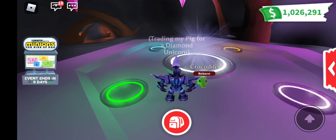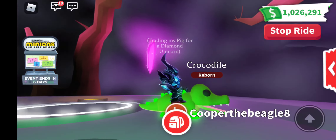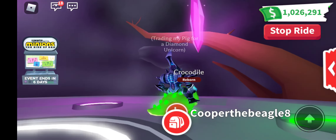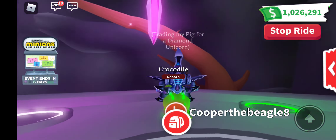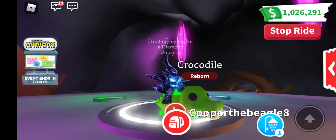This is the neon croc. It's glowing on its scales and its feet and it's glowing light green. You can get this from the jungle egg and the rarity is ultra rare and it looks super cool.